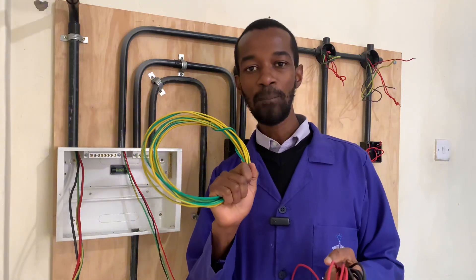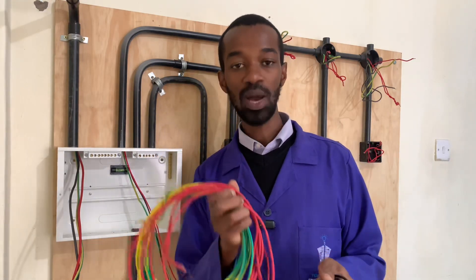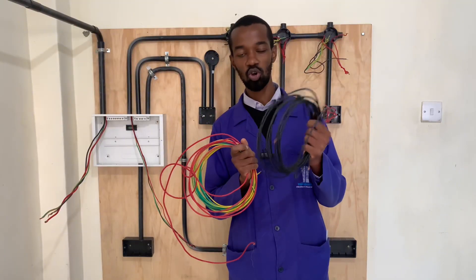The first most important wire in that installation is the earth connection. The second one is the live or the phase and the neutral connection.